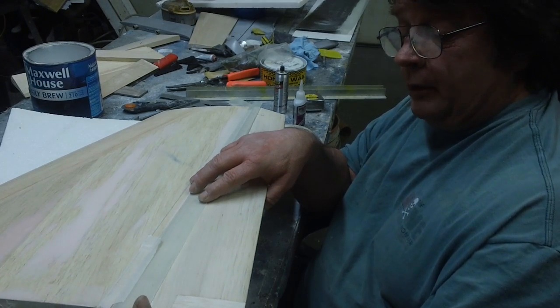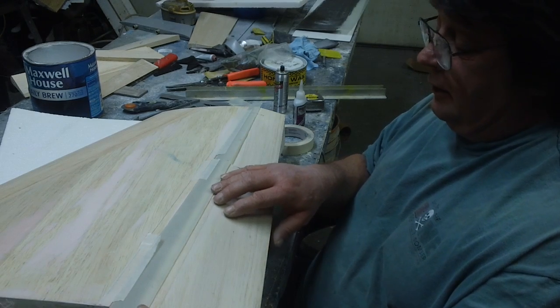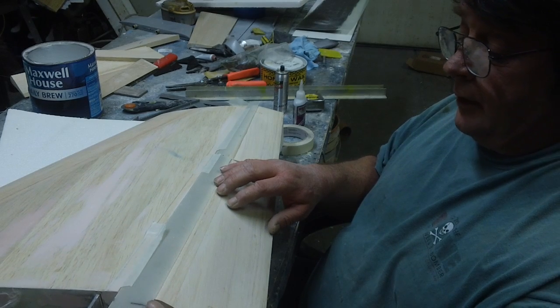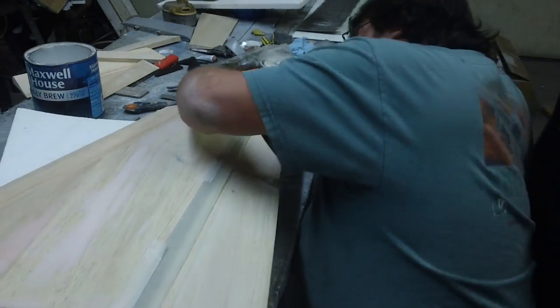Actually, that fits pretty dang good right there. Nice and flat. Drops down, covers to flat. That one fits pretty good. This one just wasn't a test drive.